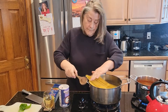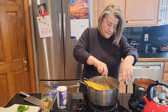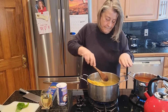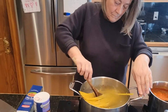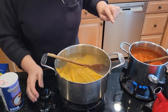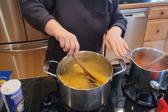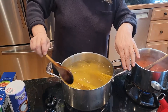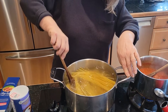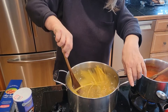Bring it back to a boil, get it stirred so it doesn't stick. Turn it down low — that'll make a difference. I've got plenty of water in this big pot; sometimes at first it's hard to get going.